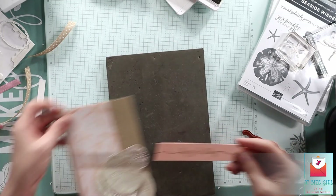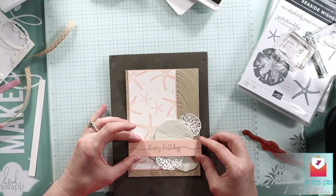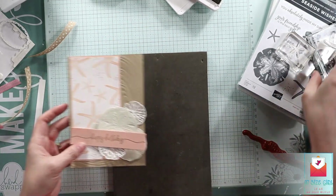I believe it is four inches long — no, it looks like four and three quarters inches long. So it's perfect for the top of this card base. Remember it's four and three quarters by six and three quarters.